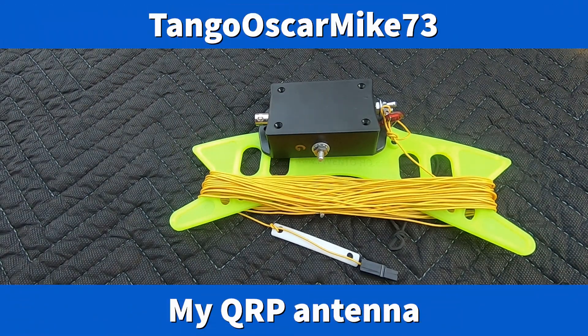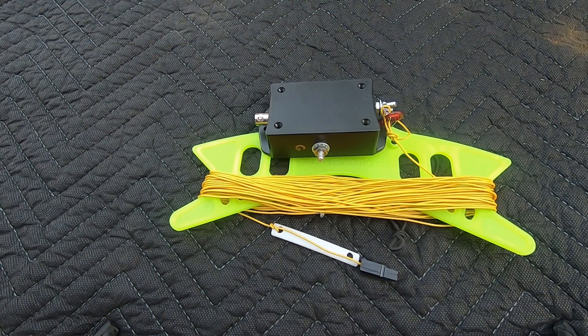Hi guys, Tango Oscar Mike. I get a lot of questions about my antenna so I thought I'd do a little video on it.